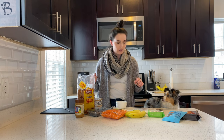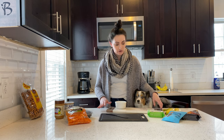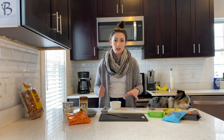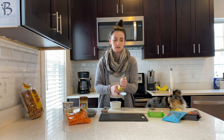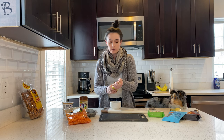The awesome thing about charcuterie boards is they're 100% customizable — you can do anything that your dog likes. We went with stuff that was tailored towards him, but feel free to do anything that is of your dog's liking. The first thing we're going to do is start to prep our bananas and cut these so we can put them on the board really nice.